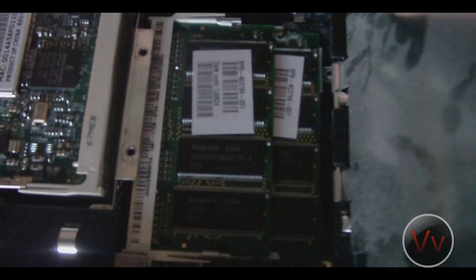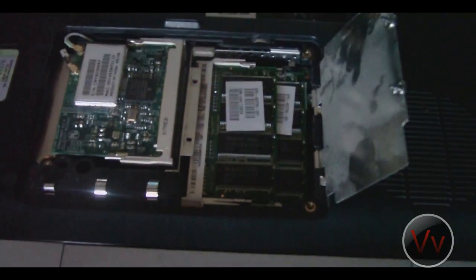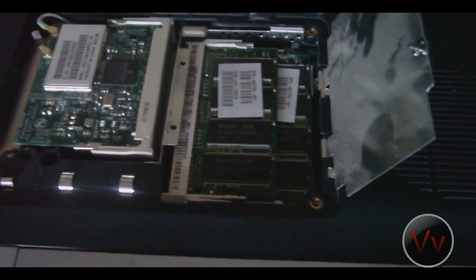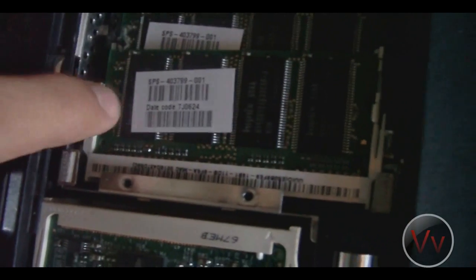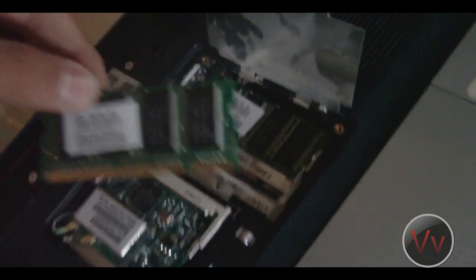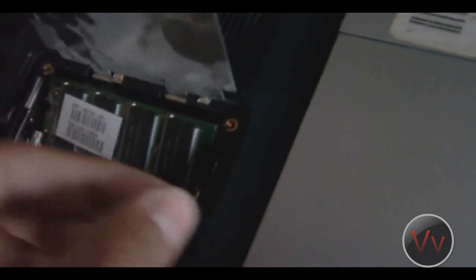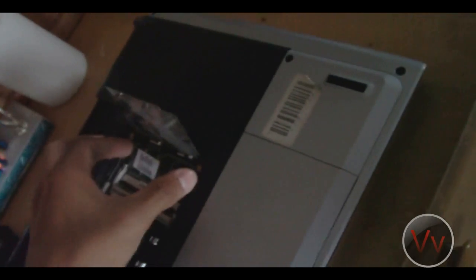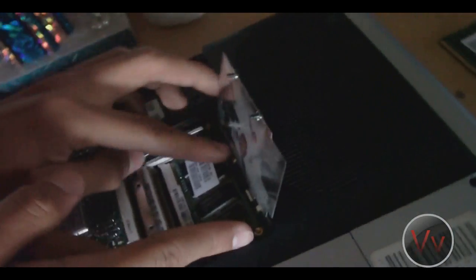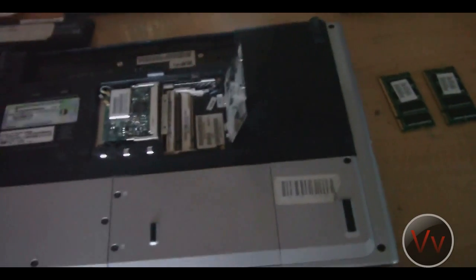Each of those sticks are actually 512 megabytes, which came with my computer, and I want to boost my performance. All you have to do to get the RAM out — right in here, there's the RAM. There's like a bar which you snap out on each side. Just push them to the side and your RAM should pop up. See how it's lifted? You can just slip them out like that. One is out, and I'm going to do the same with the second one.